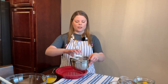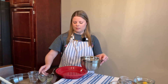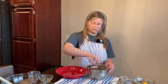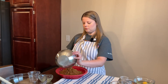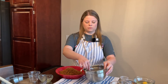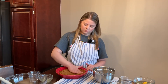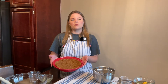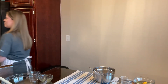We'll start with our crust. We're going to combine our sugar, our cookie crumbs, and our melted butter, then we'll just press that into our pie plate. Now we'll bake it for five minutes at 325 degrees, and then we'll let it cool completely.